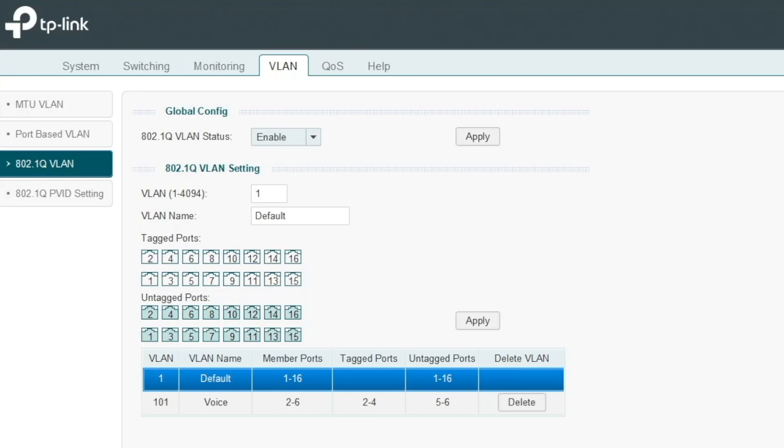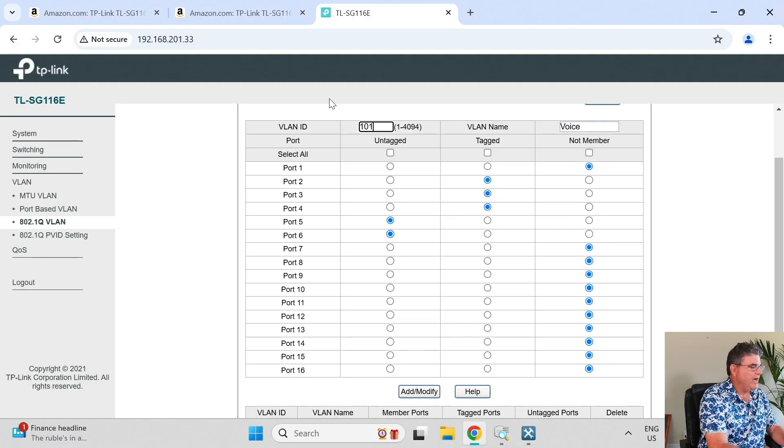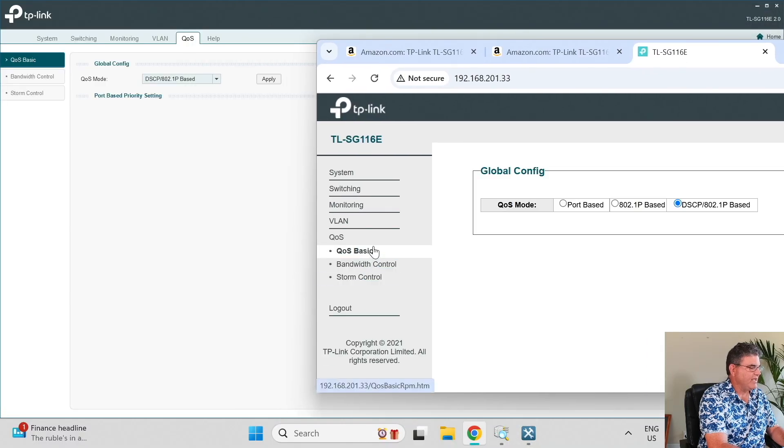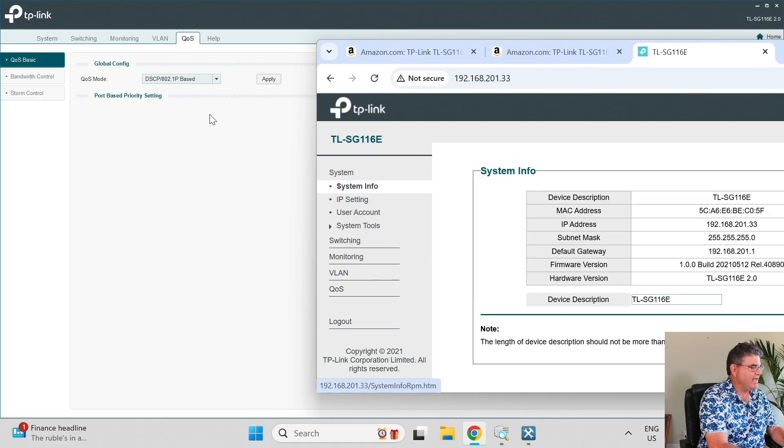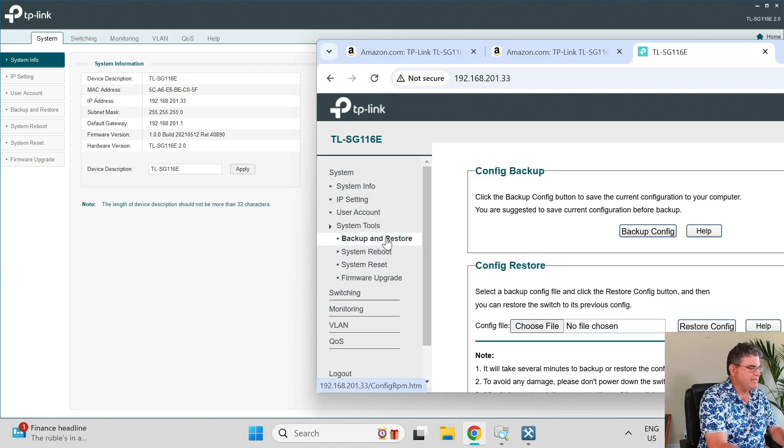Both interfaces are certainly functional — everything you can do in the app you can do in the browser and vice versa, it's almost one-for-one. For example, QoS has the same three settings in both places: basic and bandwidth control. System tools are pretty much identical, though in the app you have to open 'System Tools' to get to reboot and reset. You can choose whichever method you prefer.